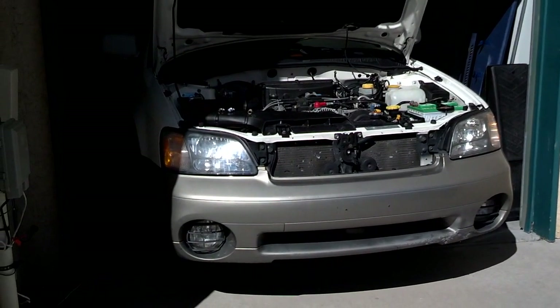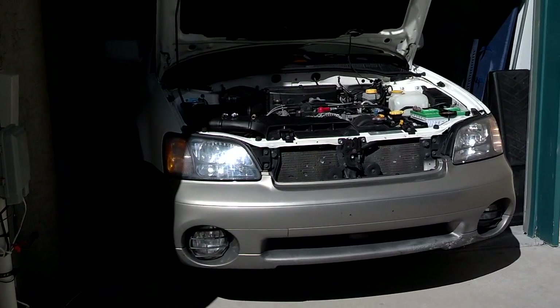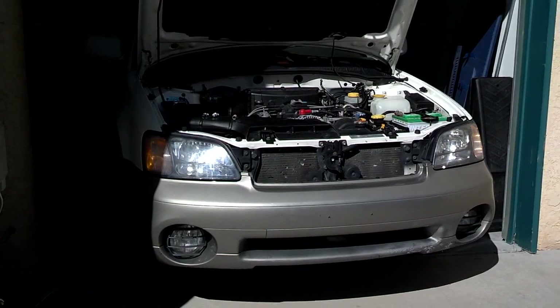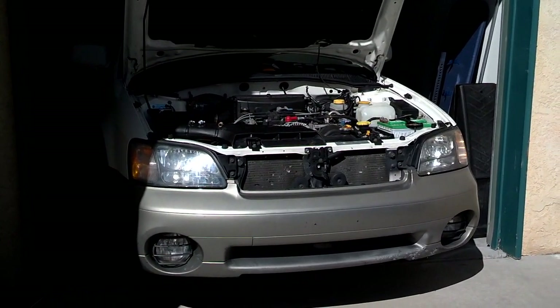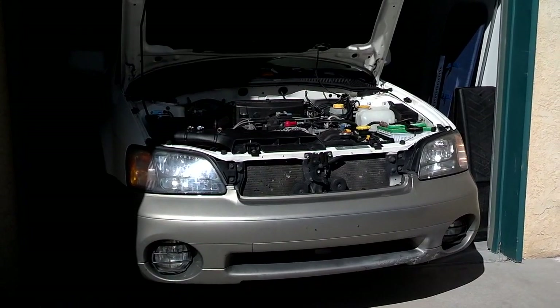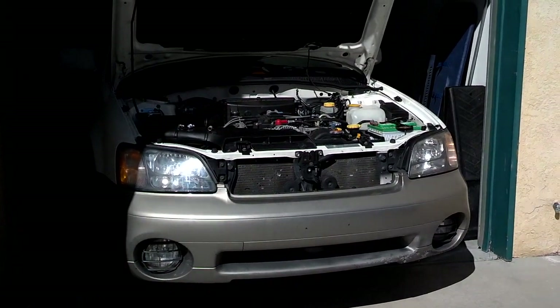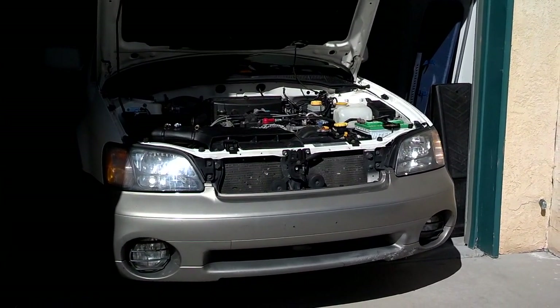I'm working on this 2001 Subaru Outback Limited 2.5 motor. It's having some drivability issues — I think it's with the fuel vacuum system. But in the process of fooling with that, I pulled one of the spark plugs and learned that it had platinum plugs in it. This car is designed to run on the copper tip plugs, so I'm going to go ahead and toss in a set of the copper tip plugs.